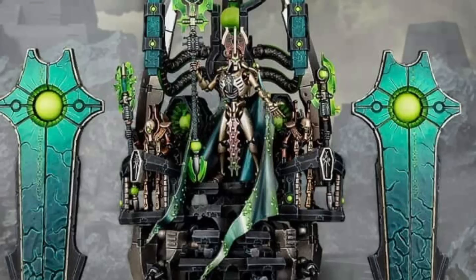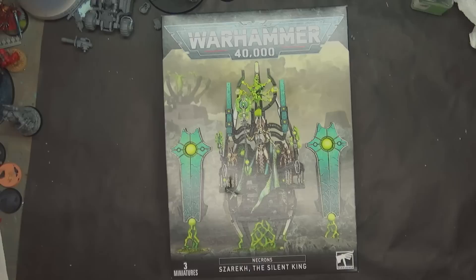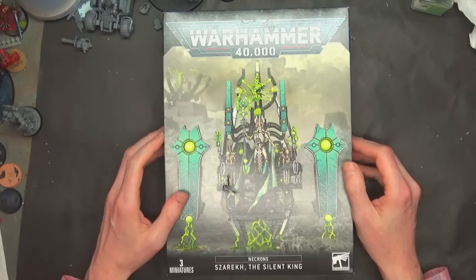Who ever thought we'd see a model for this guy? Welcome back Hobby Maniacs, I'm Rob Baer from SpikyBits.com and we are taking a look at Szarekh the Silent King — the new Necron supreme baddie, their supreme commander for the Necron Army. A new release; never thought we'd see this guy because he's the stuff of legend. It's crazy.